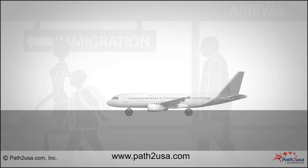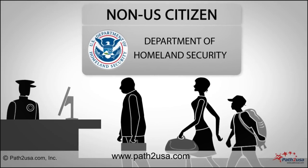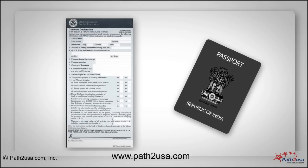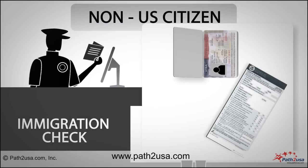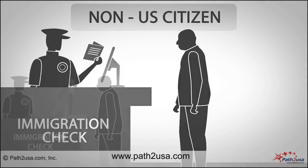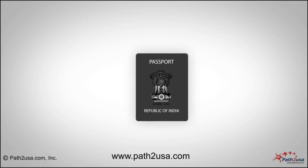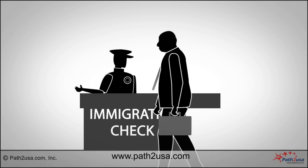Upon landing, follow the other passengers to the immigration counter. If you are a non-US citizen, stand in the line for non-US citizens. Keep your customs form and passport ready for inspection. The immigration officer will check your passport, visa, and customs form and may ask you questions. The officer will then take your fingerprints and a digital picture, stamp your passport, and return your passport and customs form to you and let you in.